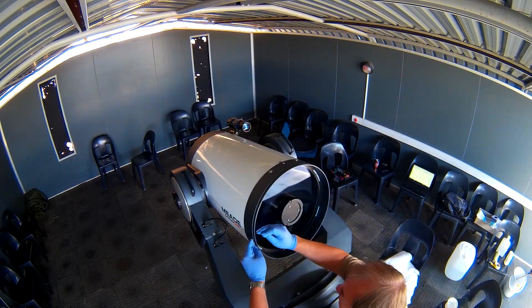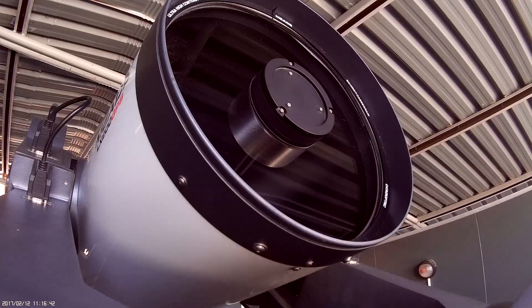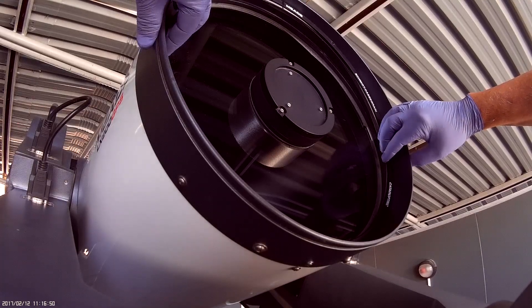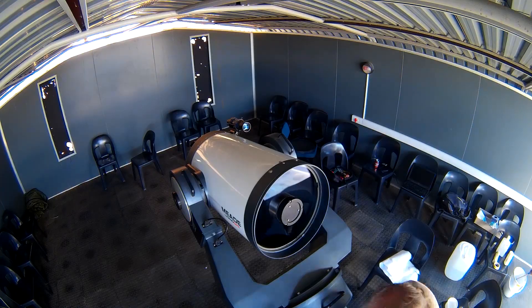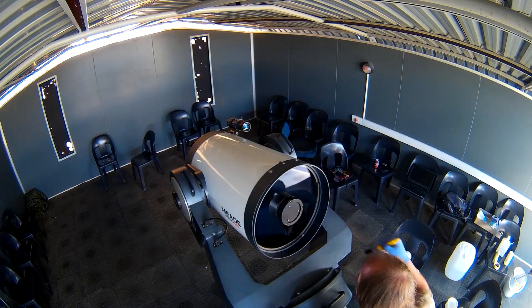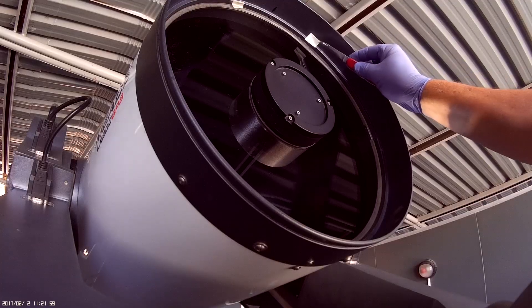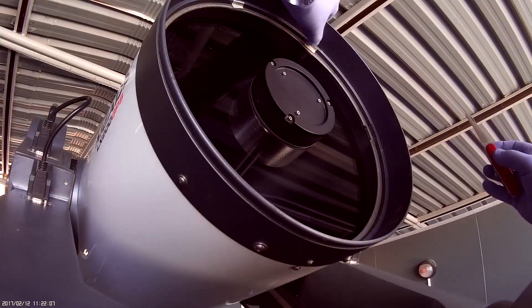Now we're going to remove the optic. We've marked it. We're first going to remove this ring — take very good note of the position of everything in there. This comes out as a sandwich, so we'll keep it together and clean all of this as well. Carefully brush out all of this material, and put two tape marks to mark the position of the optic.